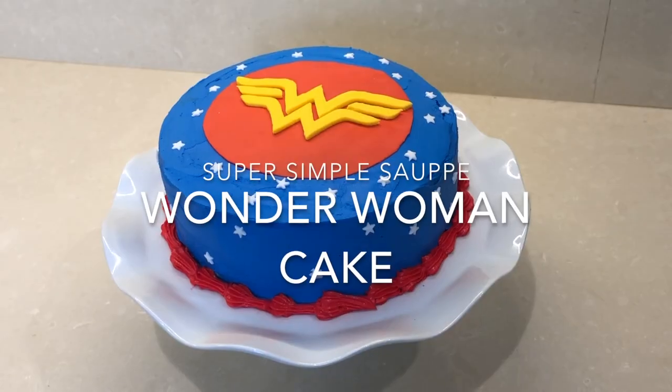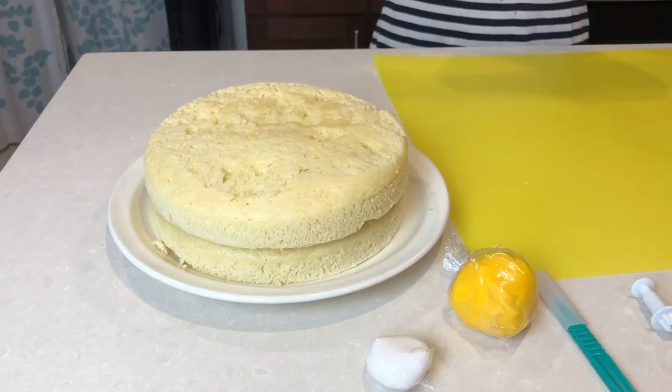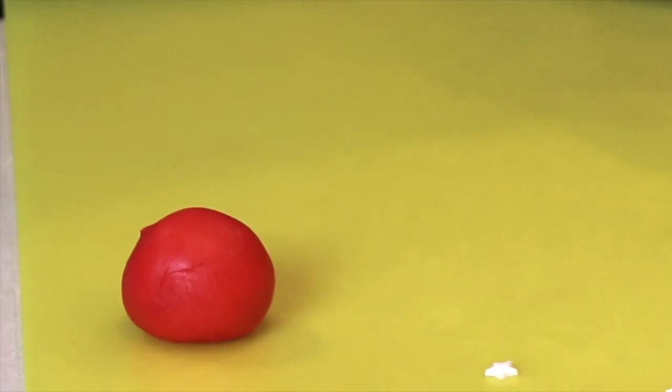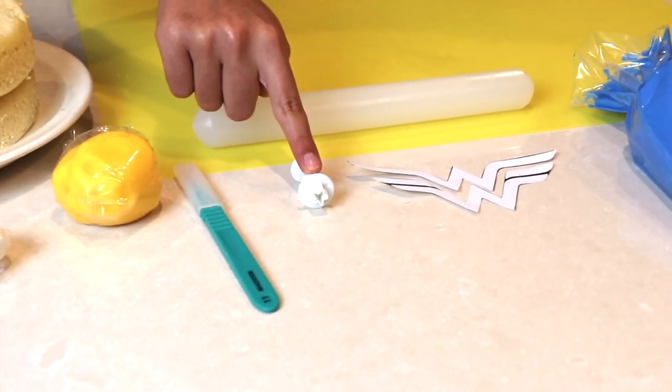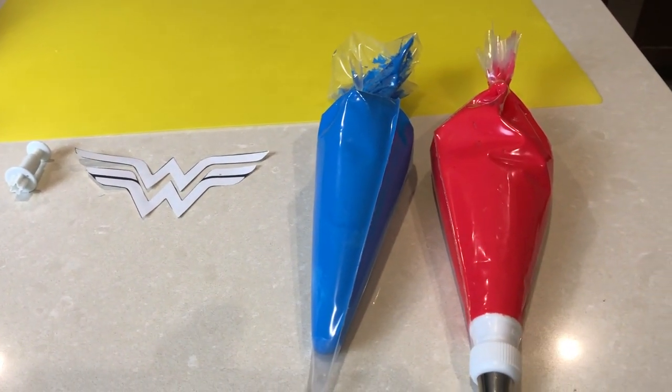Welcome to Super Simple Bake! Today I'm going to make a Wonder Woman cake. The things you need are two round 8-inch cakes — I will put a link below for the recipe on how to make this vanilla cake — white fondant, yellow fondant, red fondant, a rolling pin, a star cookie cutter, a knife, and a Wonder Woman logo. I will also put a link below for the logo, blue frosting, and red frosting.